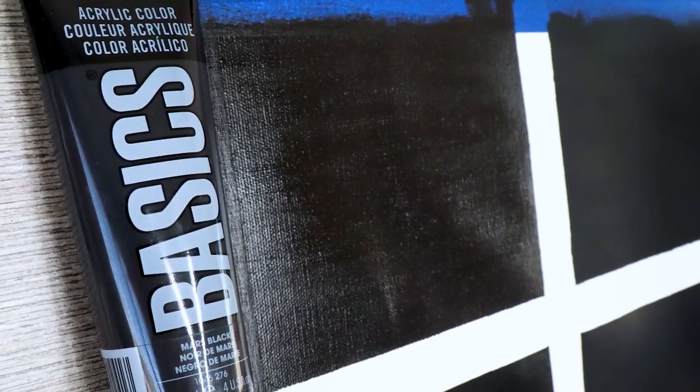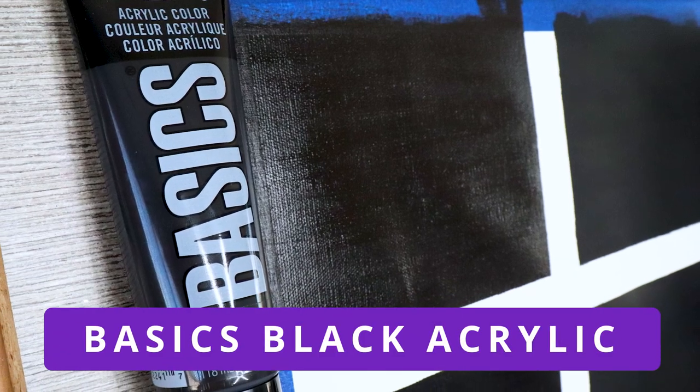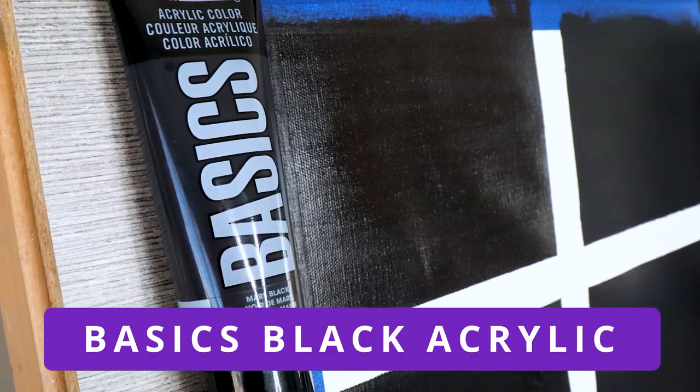When it comes to acrylic versus gesso for prepping your canvas, there are some pluses and minuses. With acrylic paint it is very, very cheap, which is probably the best positive going for it. So if you're on a budget and you need to practice or you're just starting off, I would recommend just going with acrylic-based paint.